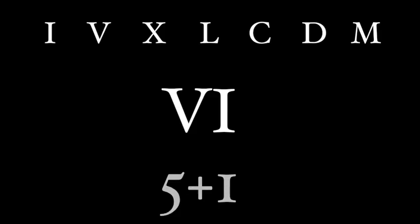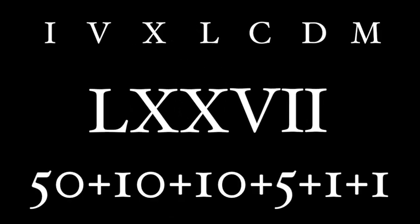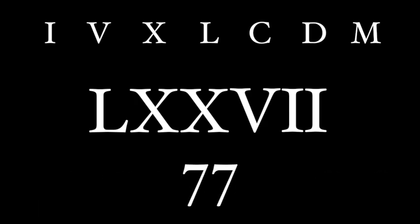Roman numerals are additive, which means to make two, we put two I's together. VI is 5 plus 1, so 6. LXXVII is 50 plus 10 plus 10 plus 5 plus 1 plus 1, which is 77. Also, with Roman numerals, we always place the higher value numeral first and then go down to the lowest one. That's why L comes first, then the X, then the V, and then finally the I.